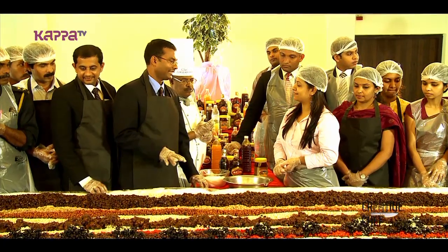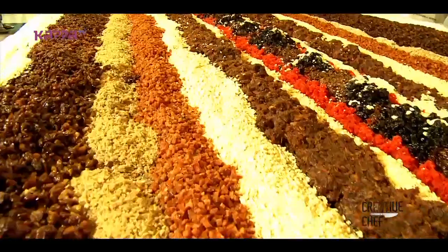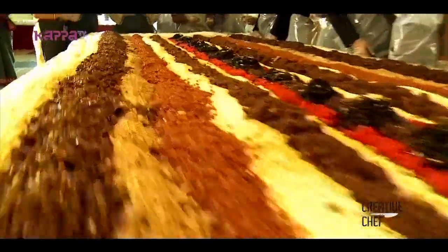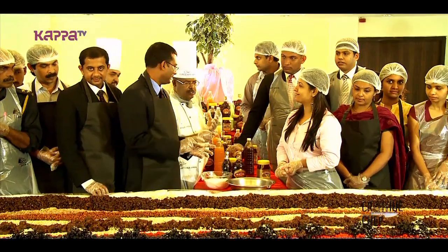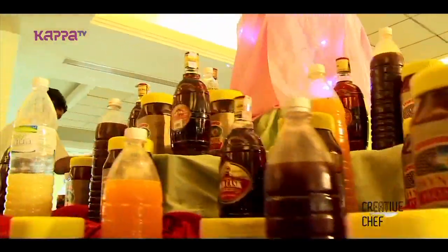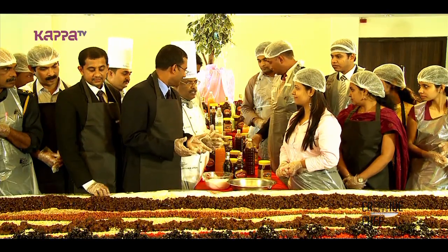We are using dry fruits — cashew nuts, black rinds, dates, figs, and cherry. We are also using honey and juice.